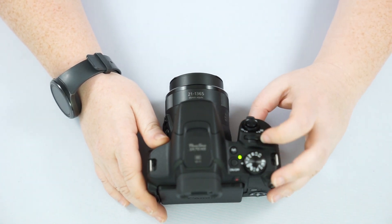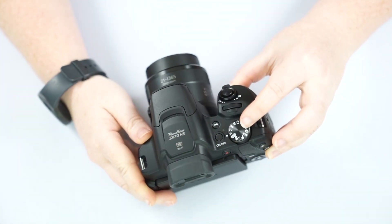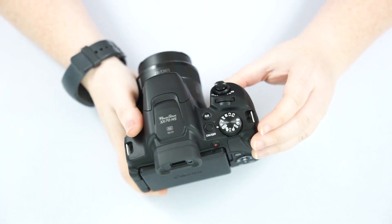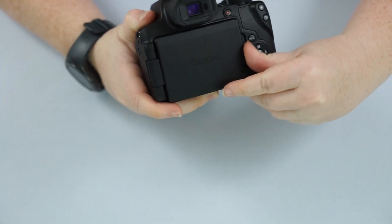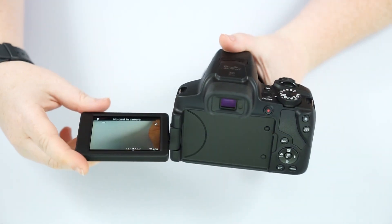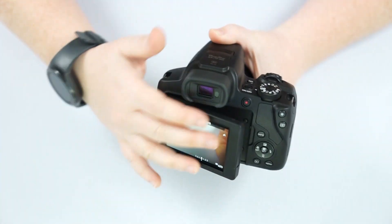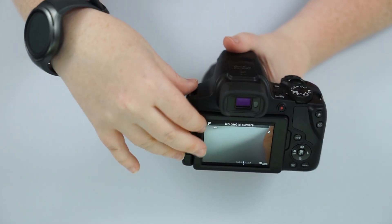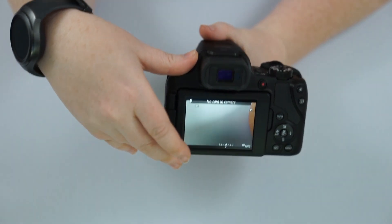This here is going to be our adjustment dial. Depending on what setting we're on our dial, that'll change different settings. Before I go over these, I do have an articulating screen on this camera — it allows you to get low angles, high angles, flip it around to do a selfie screen, that sort of thing. And it also flips back around to protect the LCD screen if you're not using it. It's a nice little feature.